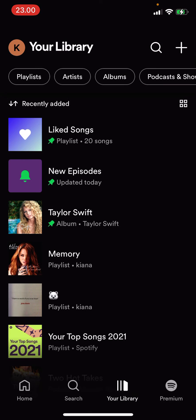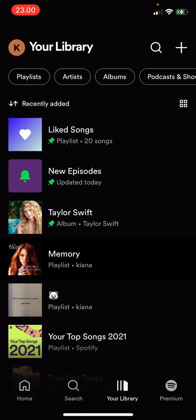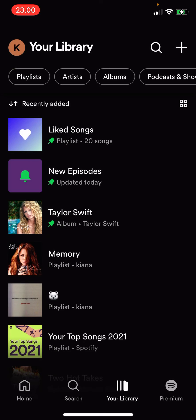You are just going to go to your library, and as you can see, these are the pinned playlists on my Spotify library. To pin a playlist, click on the playlist for a few seconds — select it for a few seconds — and then press 'Pin Playlist.' To unpin the playlist, select the playlist again and press 'Unpin Playlist.'